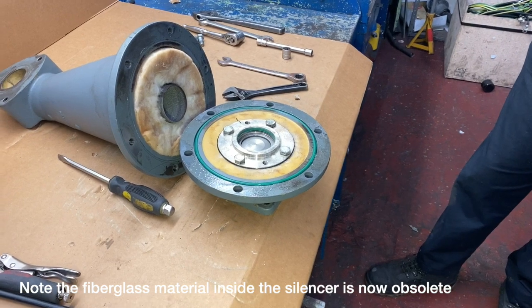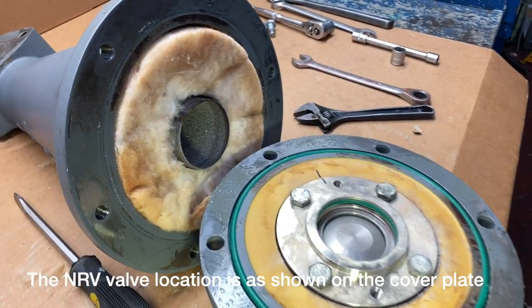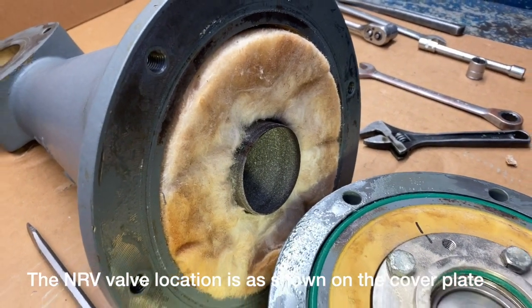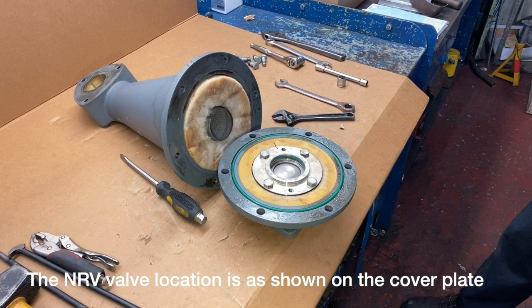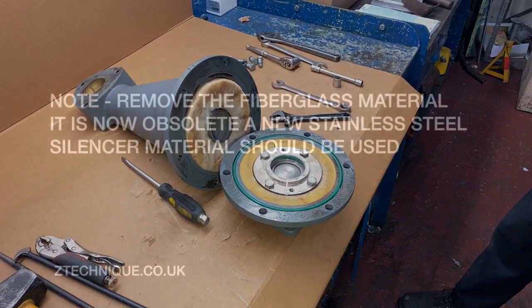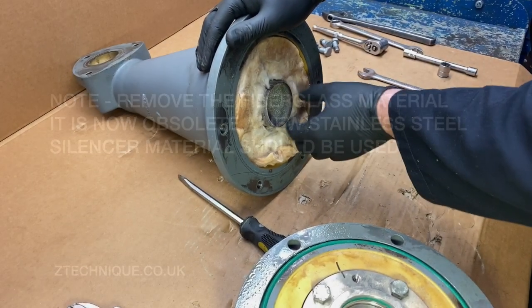From the inside of the HP silencer you'll notice it has the obsolete fiberglass dampening material. This is to be removed and not used again. The new silencing material is made of stainless steel and should be used if you need to keep the sound of the compressor within the original limits.